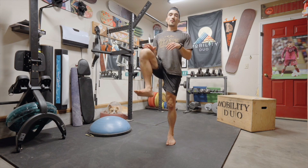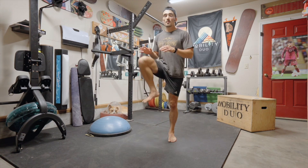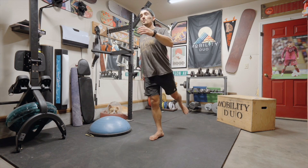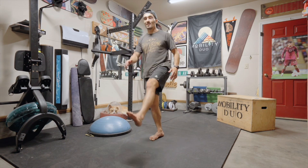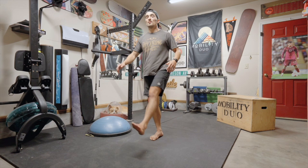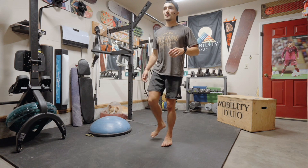Go ahead and start with simple high knees like so. You can go up and back. We're getting our glute and hip flexor activated and warmed up. Notice I'm not bending with it — I'm really allowing my tissues to do the work. Go ahead and switch to the other side.